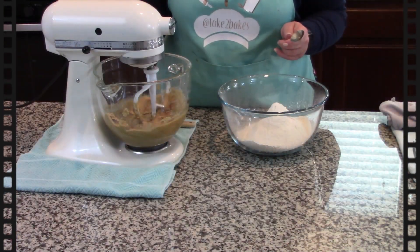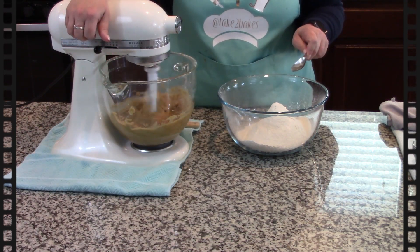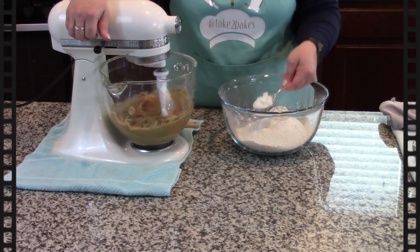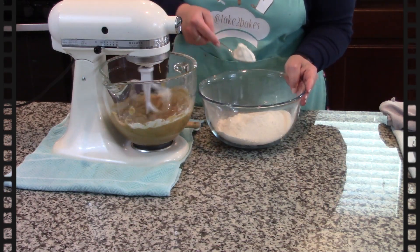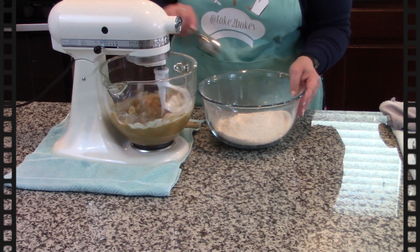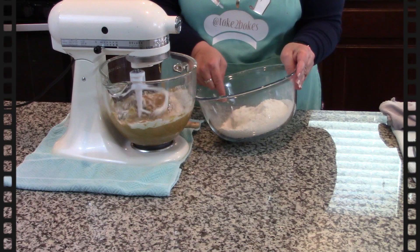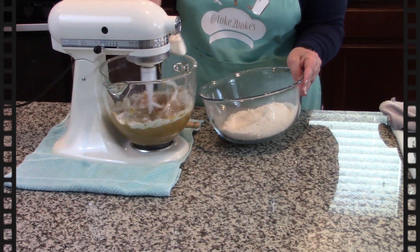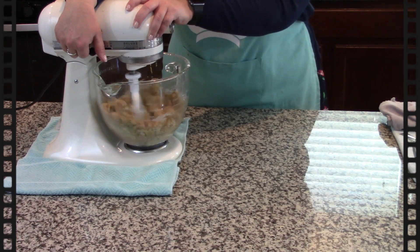Now with a spoon I'm gonna slowly add my already sifted flour, just a little bit at a time so it can keep the aeration of the flour that I sifted. That's gonna make your cookie lighter.